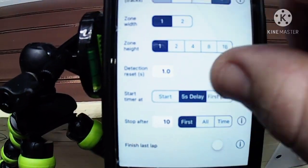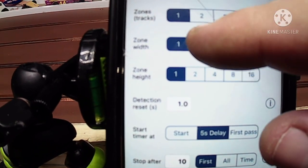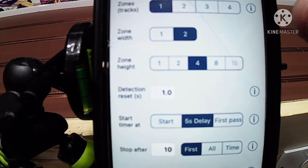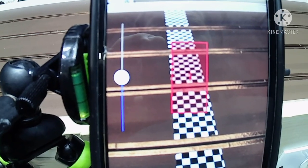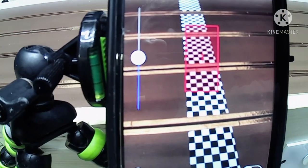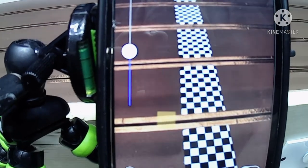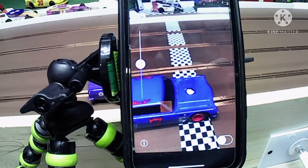I'm just going to do one lane — it's just me. Show you the zone width. Go back to the camera — you can see it's a wider zone, a pick-up zone. And then the zone height — back to the camera, just how tall it is. We're just going to do ones across the board. We're going to be running this outside lane. Push a car across here — see, it picks up.